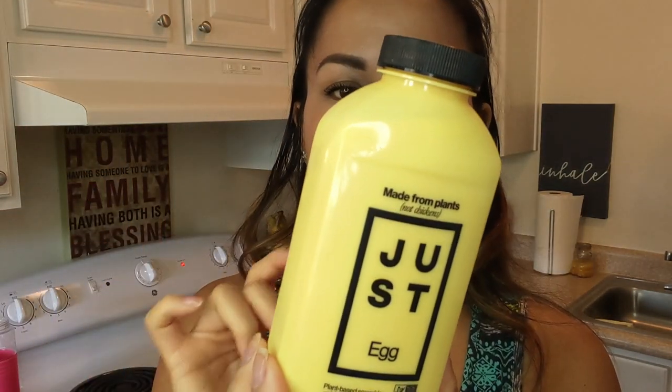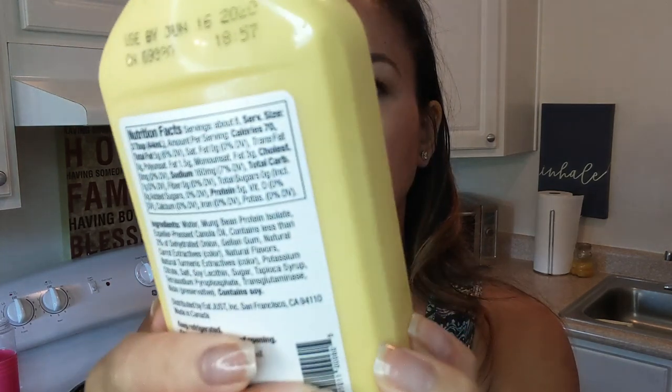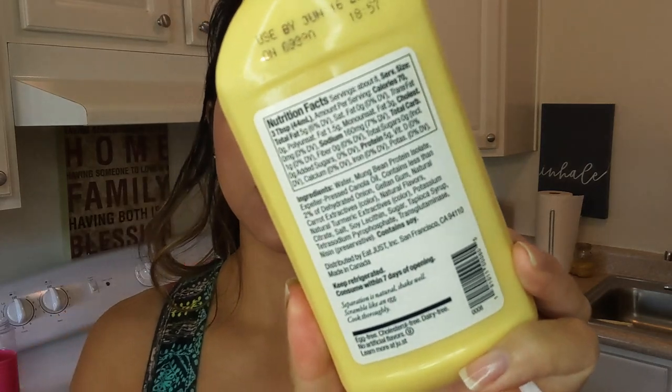Just Egg is a vegan egg alternative. I've already actually tasted it — it's delicious — but I want to try something. The serving of Just Egg is 3 tablespoons and has grams of protein, which if you think of that serving, it's not very big. So today I'm gonna test how I can create more volume for the same macros, as much as possible.